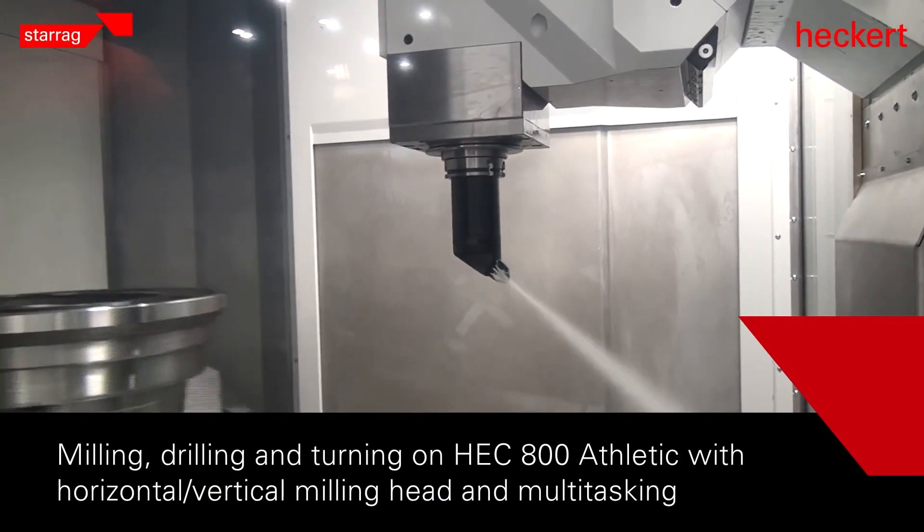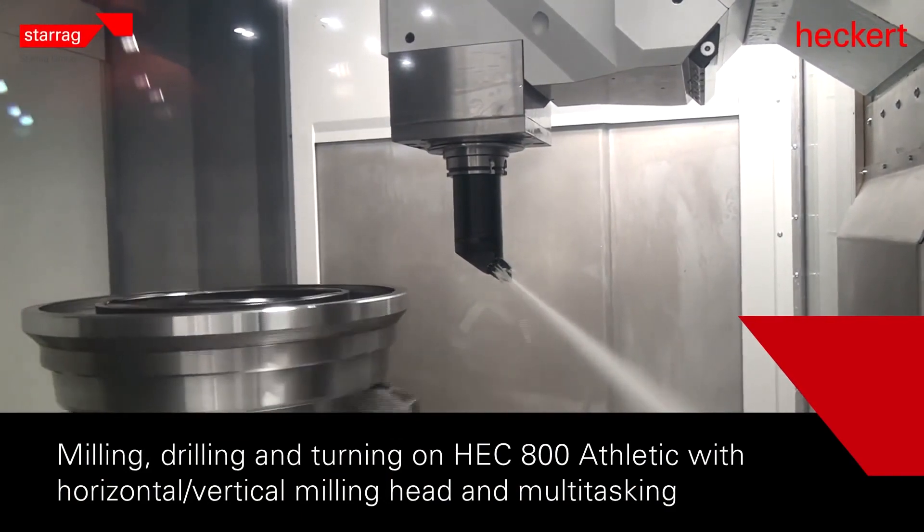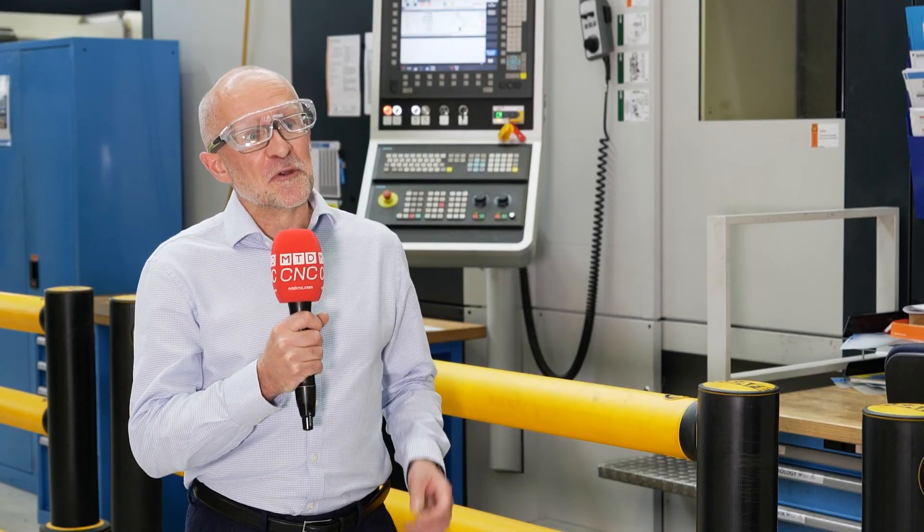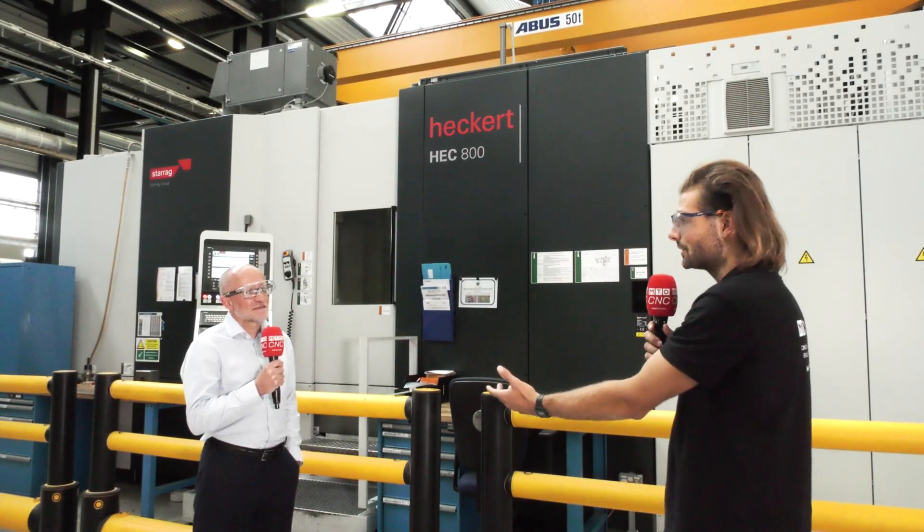We like to try and produce parts in a single setup and a single operation. And that's what we're trying to do for the nuclear industry and for other medium-sized parts for UK customers. That's the application — it's large parts, not just nuclear as well.